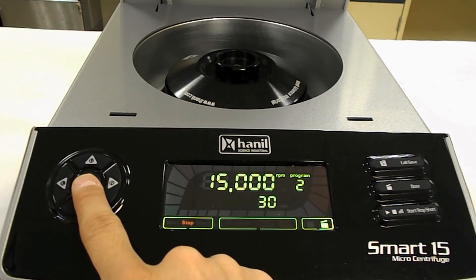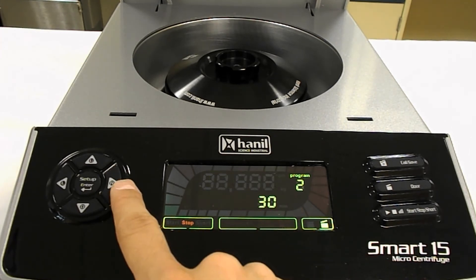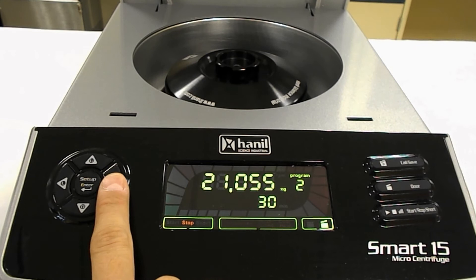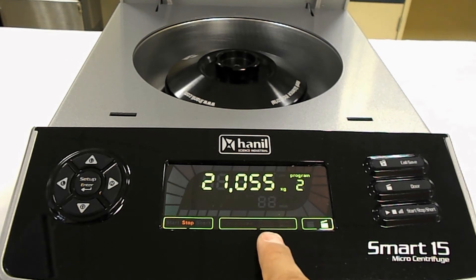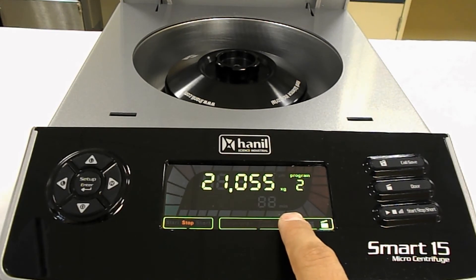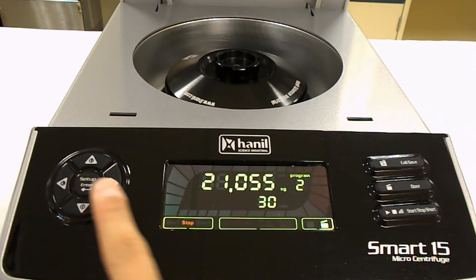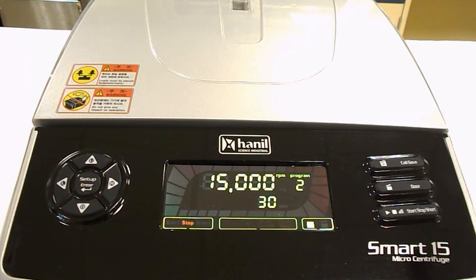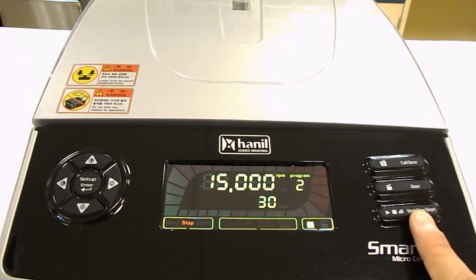As I hit the setup button again, the RPM values should blink, and I'm already set at the maximum RPM. If I continue to cycle through, I'll see the RCF values, which I can change — that's currently set at its maximum force. Cycling one more time gives me the timer values. Right now it's set at 30 seconds; the minute indicator is not flashing, which means it's set to seconds rather than minutes. I'll hit it one more time, then close the lid, which closes automatically — you heard that click. All I have to do is hit this button to start the operation, and it will run at top speed for 30 seconds.